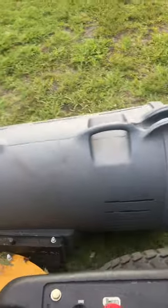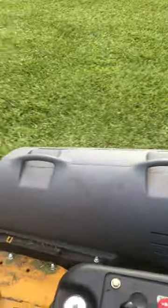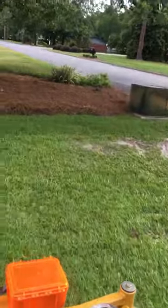So if it looks good — pretty, pretty cut. It's catching everything. I do have new blades on my mower too.